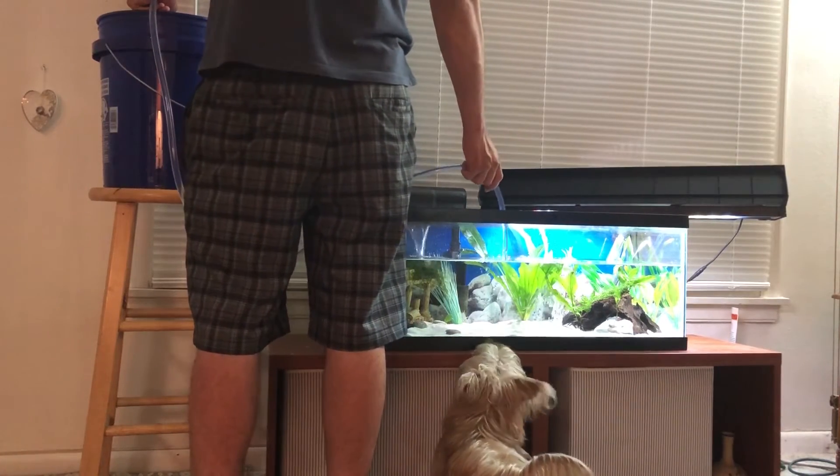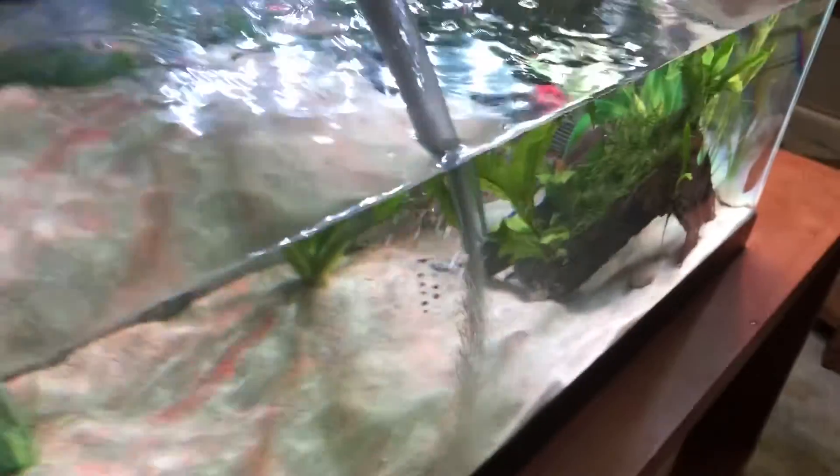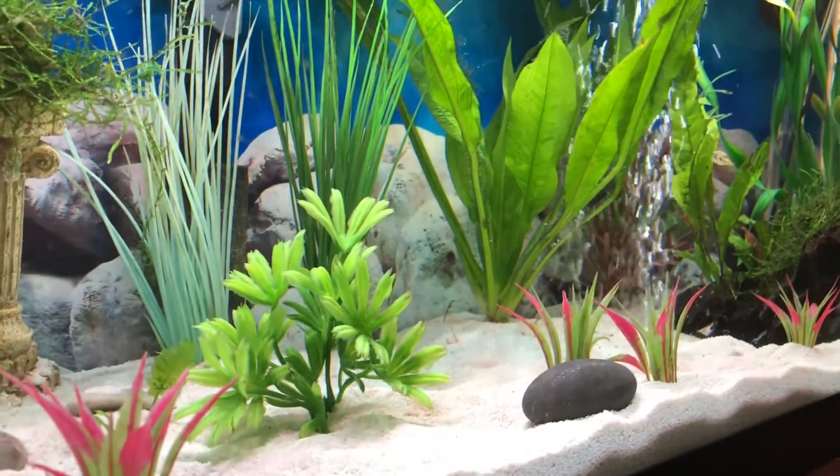While I'm doing this I siphon the sand out of the bucket too and kind of sprinkle it all around the tank. This leaves it looking really clean with a fresh layer of sand on top. After I'm all done filling it, it's kind of cloudy but it clears up the next day.